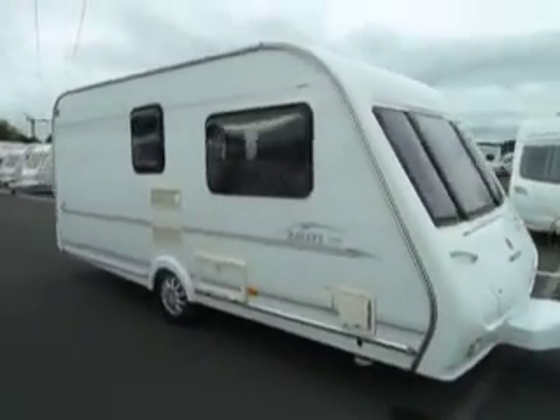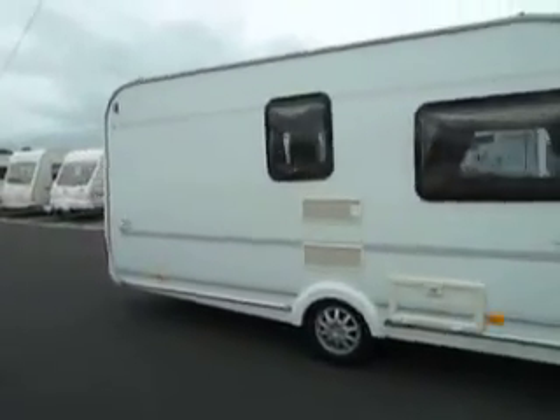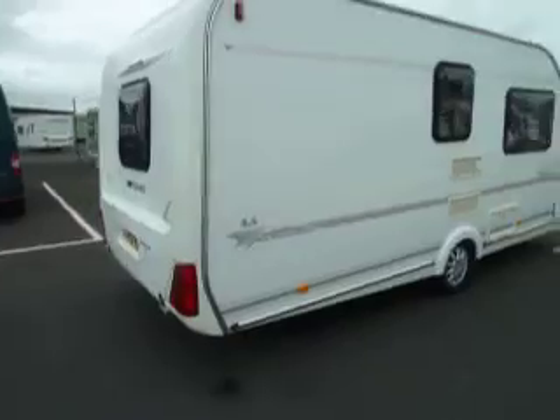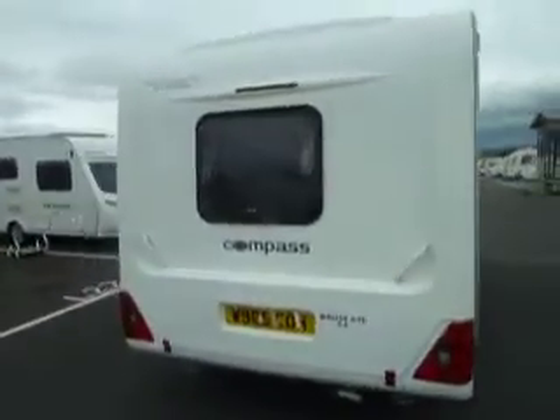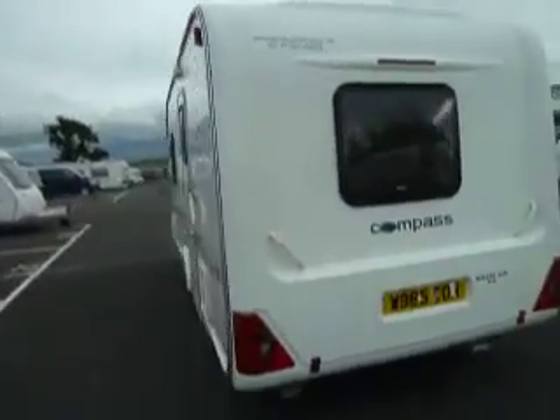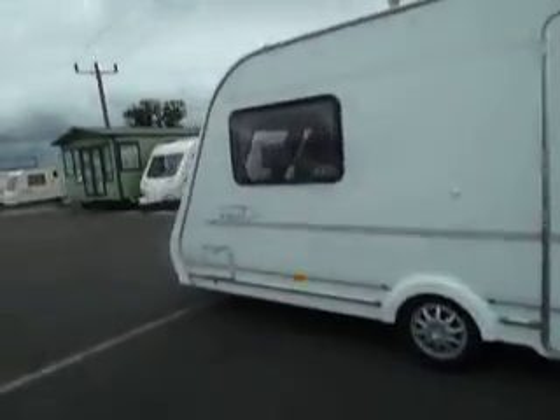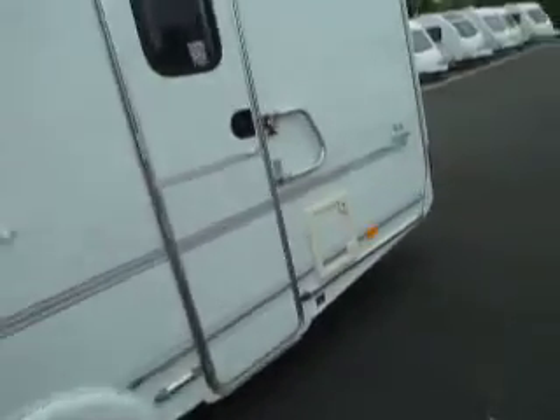Welcome to Salad Pleasure. Here we have a Compass Raleigh GTE 4.6. It's a relatively small caravan, which says it's going to be a two-berth. As we step around to the side of the van, we can see we've got an electric gas barbecue point just there. Let's go inside.